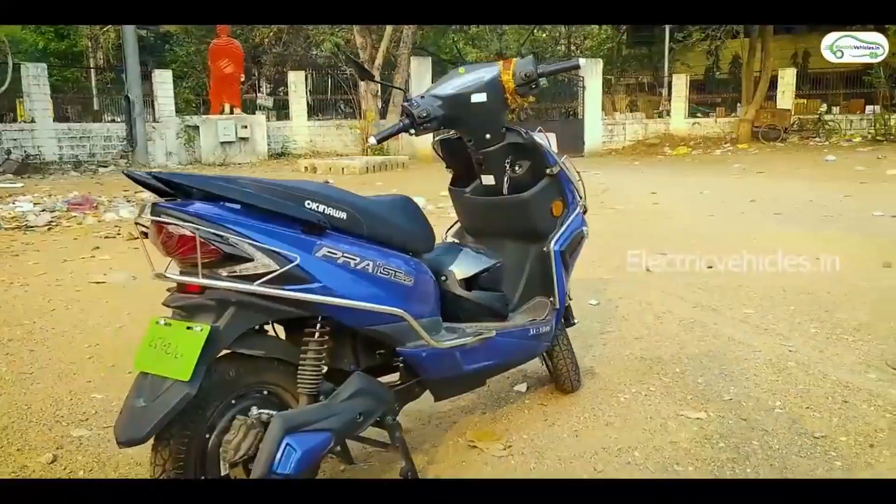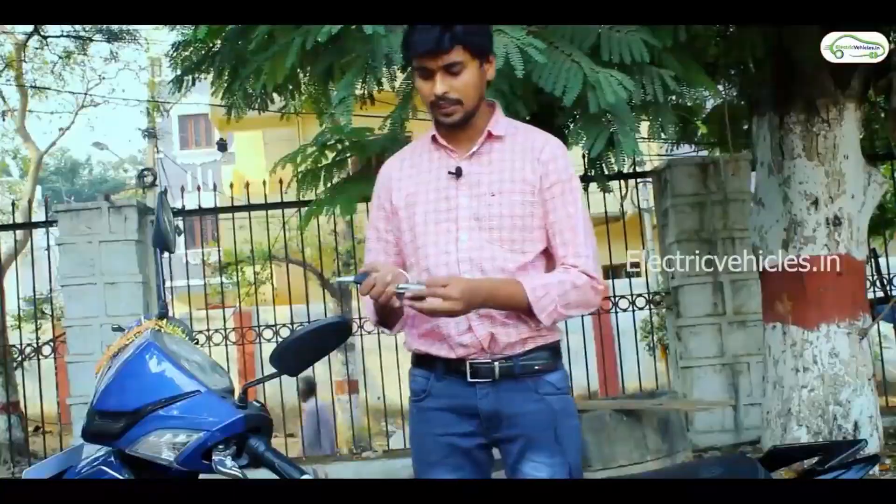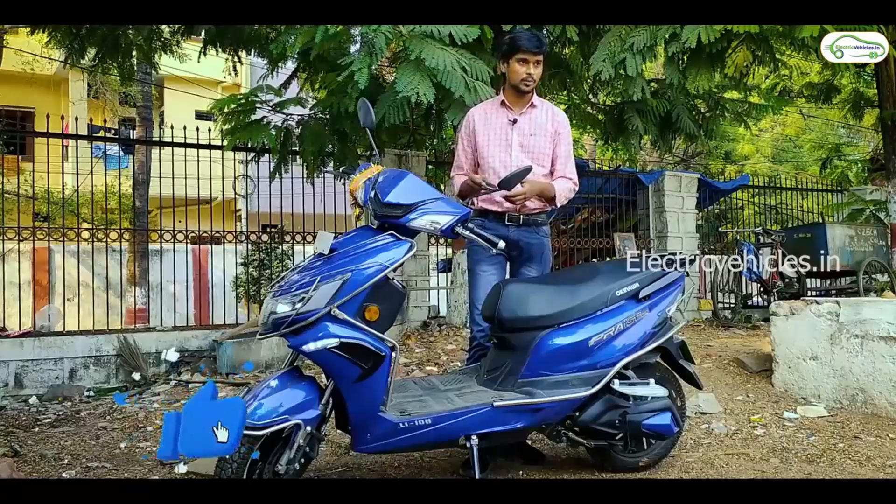This scooter design is very sporty. Let's look at the TVS N Tour. We can use the remote to unlock our scooter and find our scooter as well.